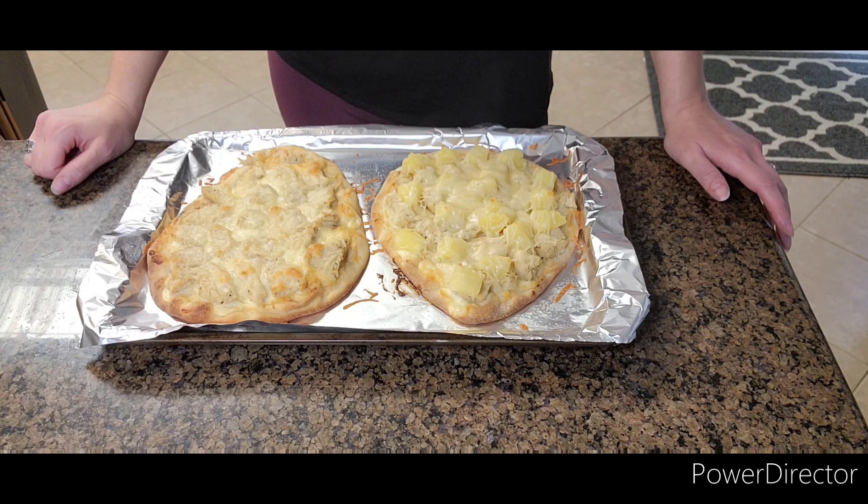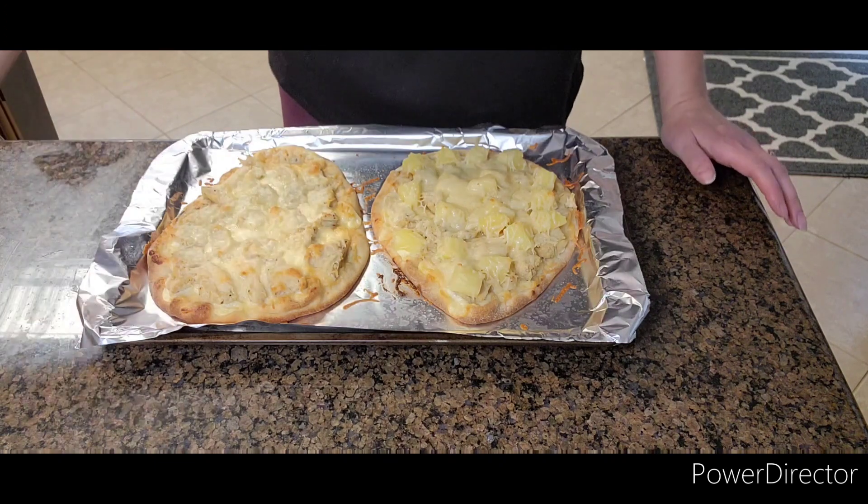I'll let them cool down and then I will slice one of them up into fours because that's how my husband likes it, and then we will devour them. Make sure that you subscribe, like, share, and ring that notification bell — bye y'all!